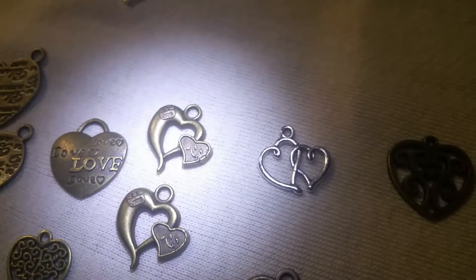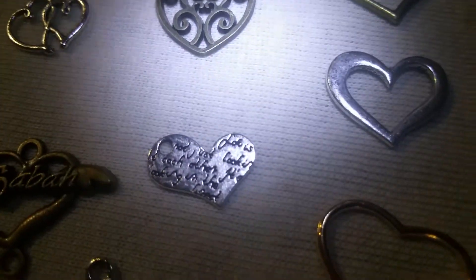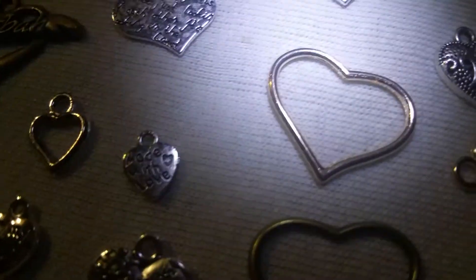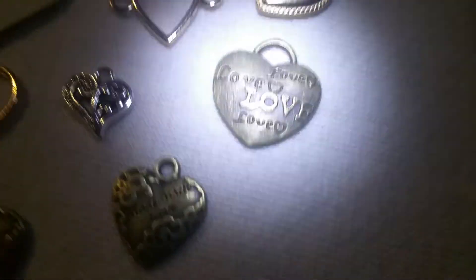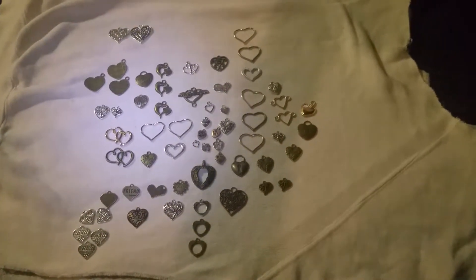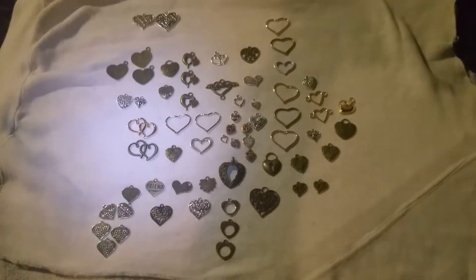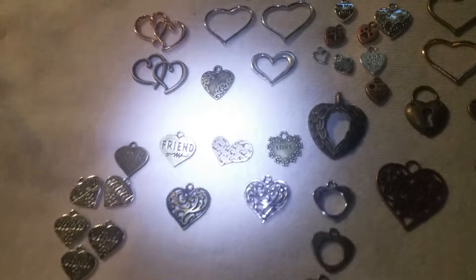I want to show everybody what I got. I'm trying to show you — let me see. But that's what they look like. I got them laying on the floor on top of my old raggedy sweatshirt, but that's what I got.